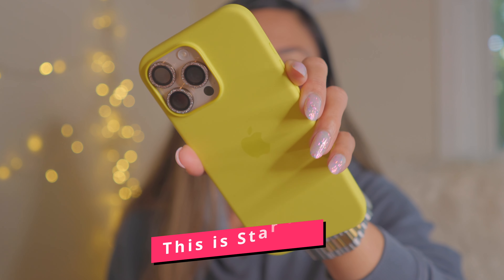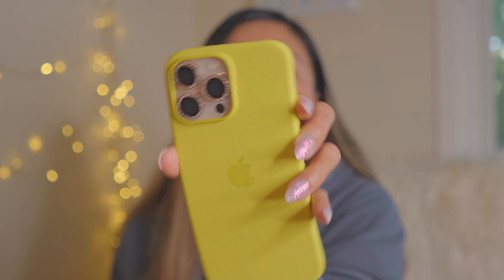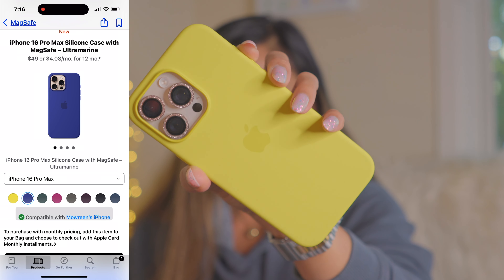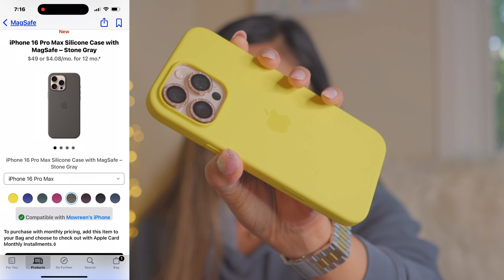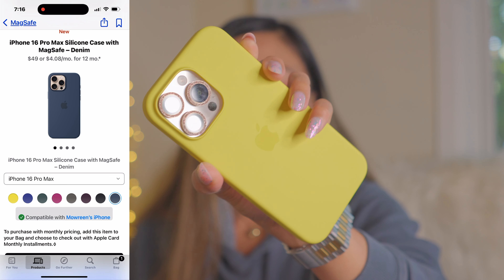I feel like we're in summer right now. This is the Apple silicone case in Starfruit. This has been released alongside fuchsia, ultramarine, lake green, stone gray, plum, denim, and classic black.